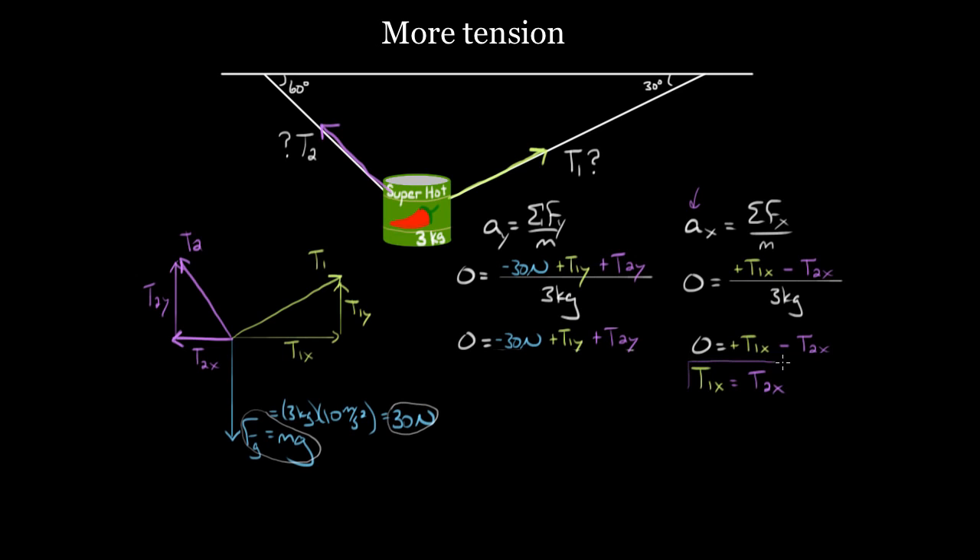We can't solve the equation from the x-direction, and we can't solve the equation from the y-direction either. When you have two equations and can't solve either because there are too many unknowns, you have to plug one into the other. But we still have four different variables: T1x, T2x, T1y, and T2y — with only two equations. The trick is to put all of these in terms of T1 and T2 using sines and cosines of the angles, so we end up with two equations and only two unknowns.